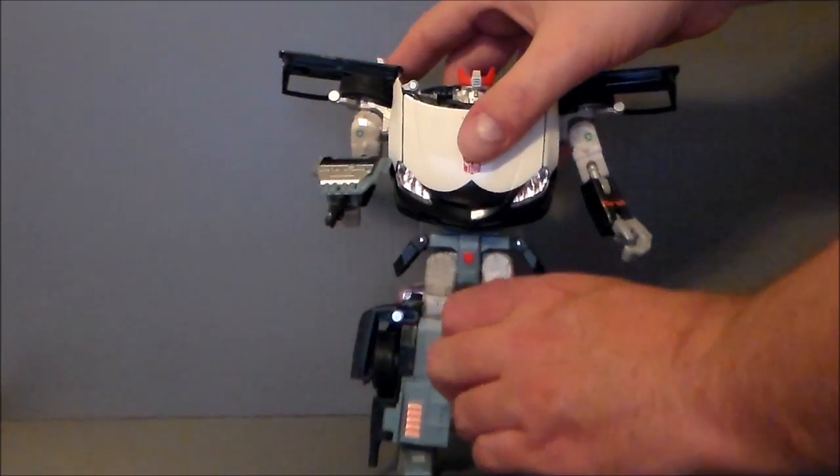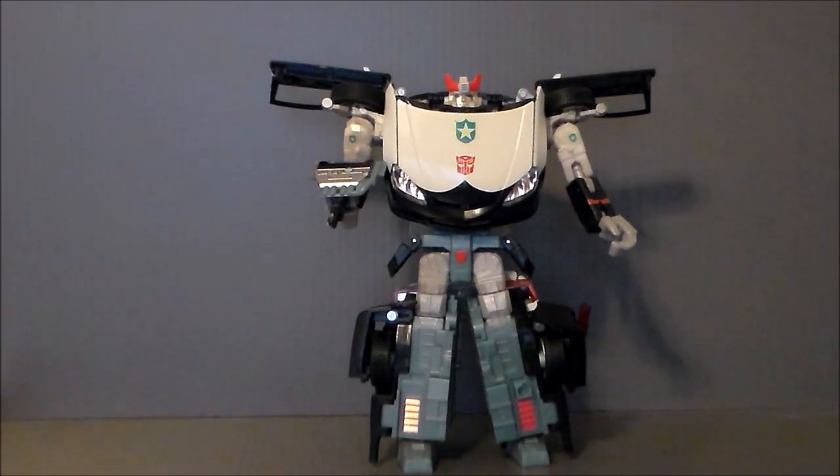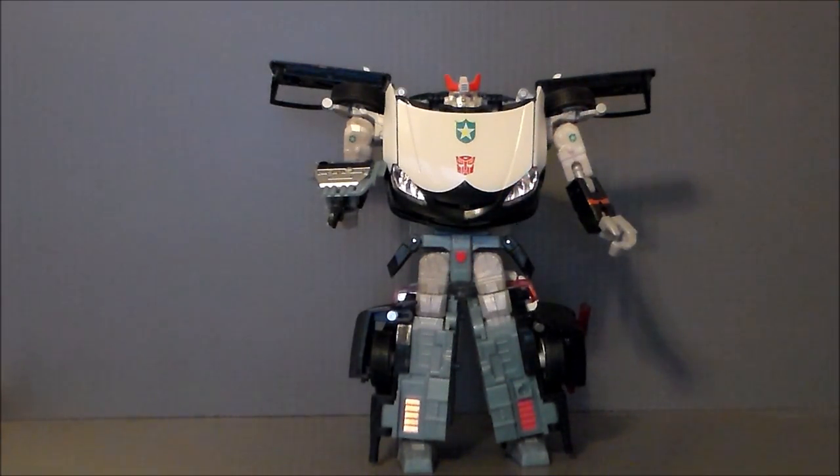He kind of wants to wobble over a little, but if you stand him just right, he's perfectly fine. That's really about the only issue there. Along with the knee joints — because of the car on the back of the knee, it doesn't really want to bend very well. But with the modifications you can do to the leg, check out the link below. That should help out there.